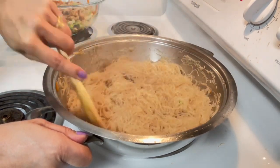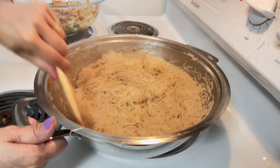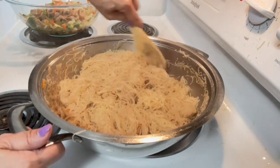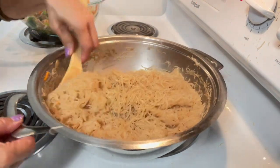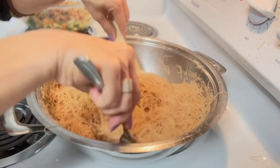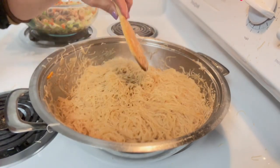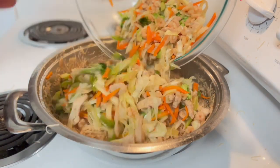It's softened now. Keep mixing — just mix it well. Even like this it's already delicious. Keep mixing the noodles until they're soft and well mixed. Then we add back our vegetables.